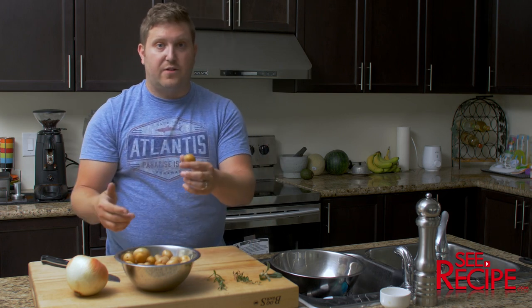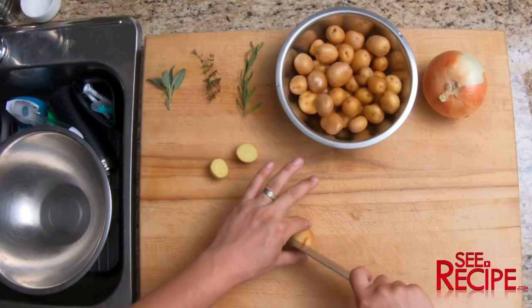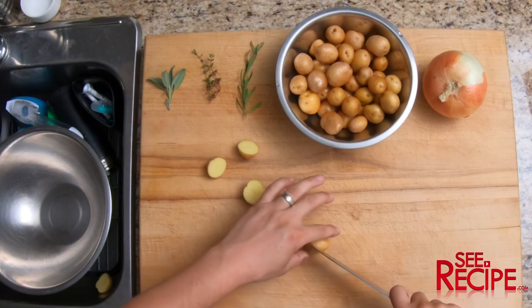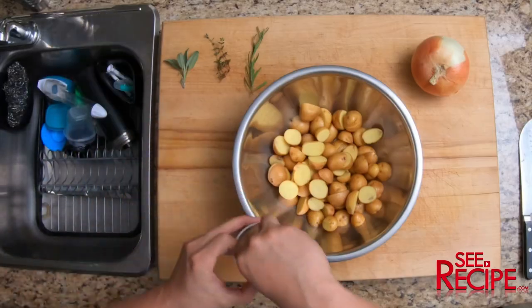Start off, you're going to half all your potatoes. Once you've got them all halved, we're going to start the basic seasoning — salt and pepper.